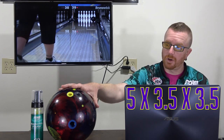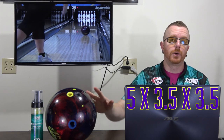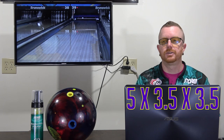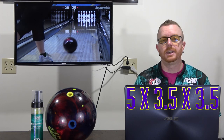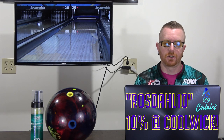Angel's layout is 5x3.5x3.5, puts the pin above the bridge, and kicks the CG out. We both use Turbo Quad Classic grips and Turbo Urethane thumb solids. We also use Reactive Foam to keep the shiny stuff clean, because it gets the ball clean without affecting the surface or changing it at all.